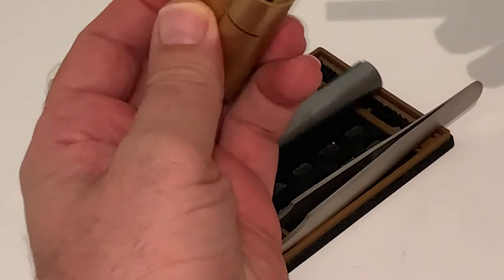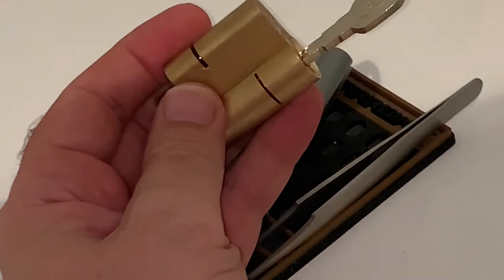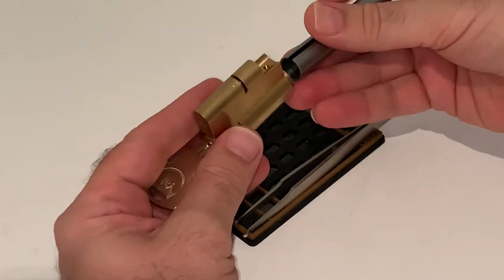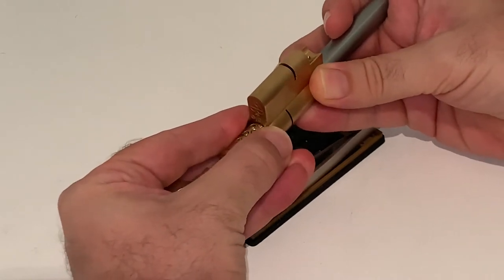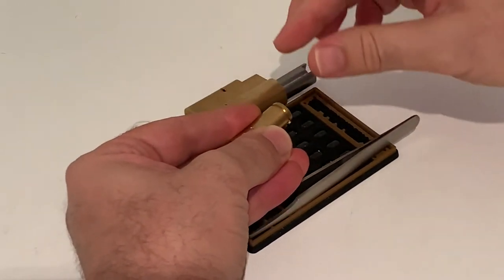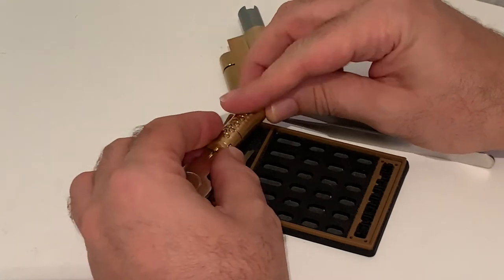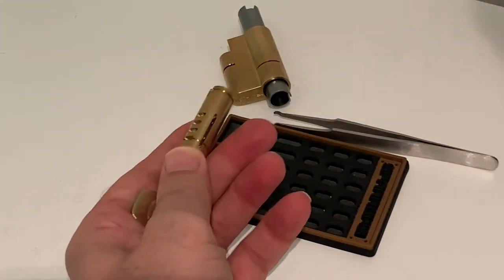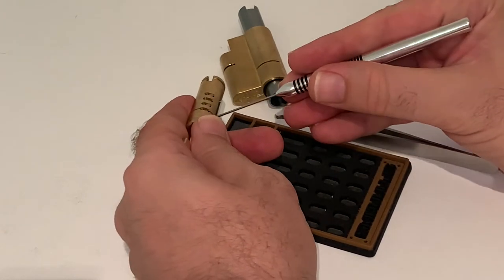All right, so it's picked and closed. Key in, and let's get that follower. I've got my finger on the bottom to grab that sidebar as it's coming out. And miraculously I did not break or lose anything yet. There goes the sidebar, and there's two little springs in there — tease those out. That's number one and that's spring number two.